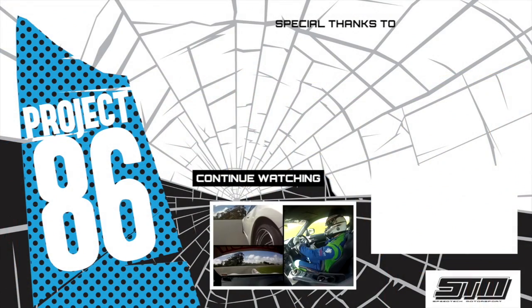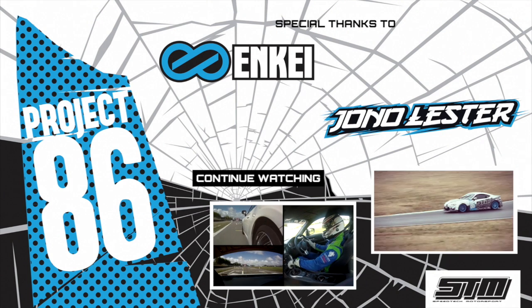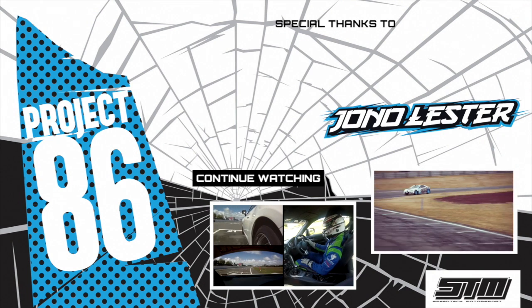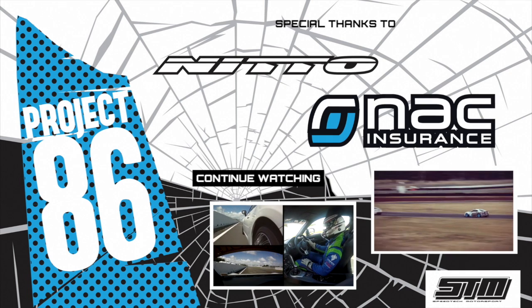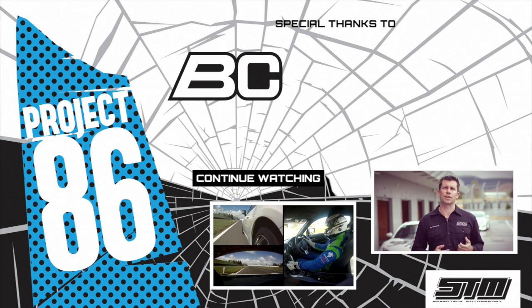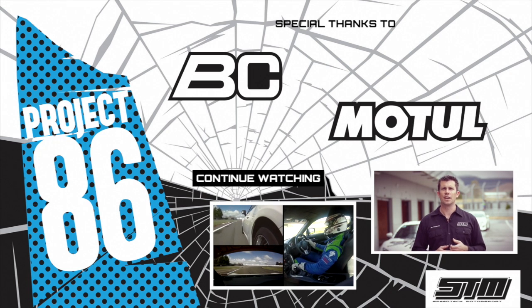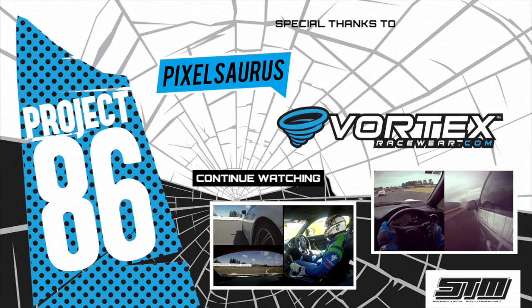We can't wait to see how it performs at the track. We're also testing out the new Nitto NT01 track tyres. These are a semi-slip compound, and for me it's the first time I've driven on a semi-slip — I could not believe the difference. It took me a whole session to actually find the limits of the tyres. It's really transformed the handling and the car is so much quicker around the track thanks to the tyres.